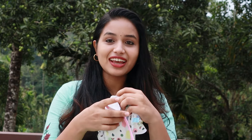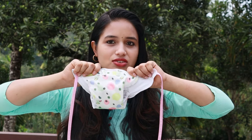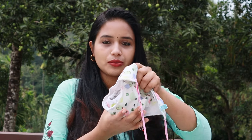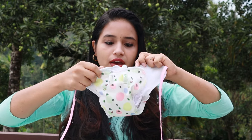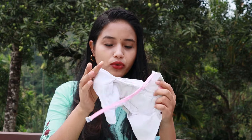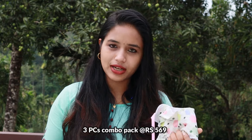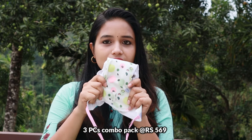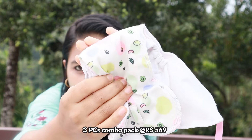I will take a look at the product and review this. I am going to review it for 6 months. I will use this diaper for 3 days.